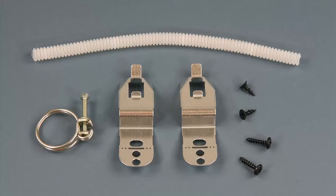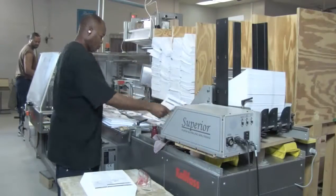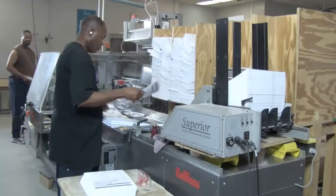Here is an example of various parts that can be fed and accumulated as a kit. When the parts kits have been completed it moves over to our literature packaging line.